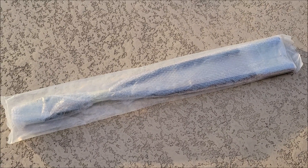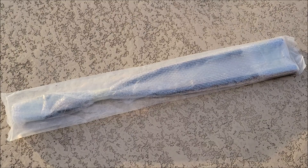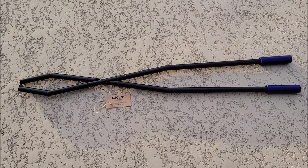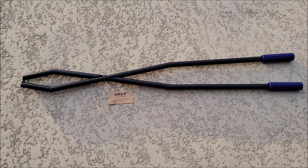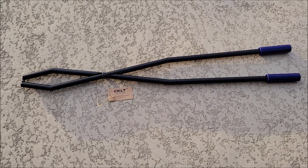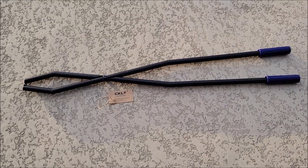I was sent this item at no cost for the purpose of this review, so let's go ahead and take it out of the package. This is a serious set of fire log tongs — kind of like what you'd have with fireplace tools, but this is meant more for larger logs. It's a more heavy-duty set, probably more along the lines of outside fire pits and bonfires, though of course you could use them indoors.